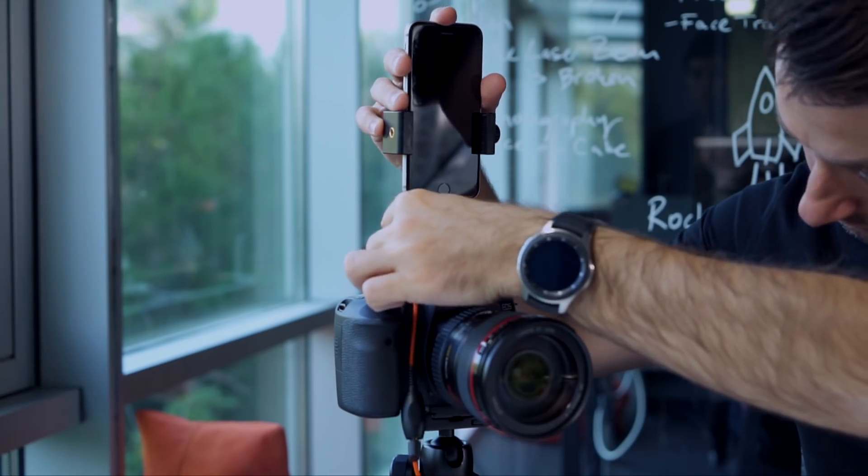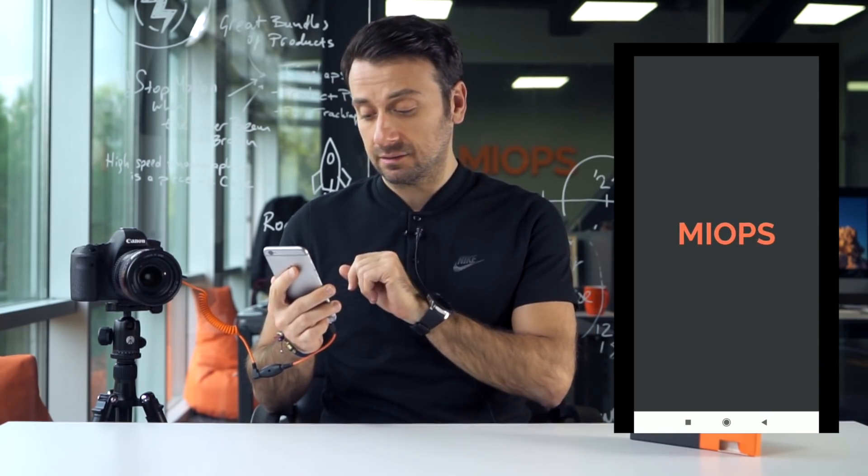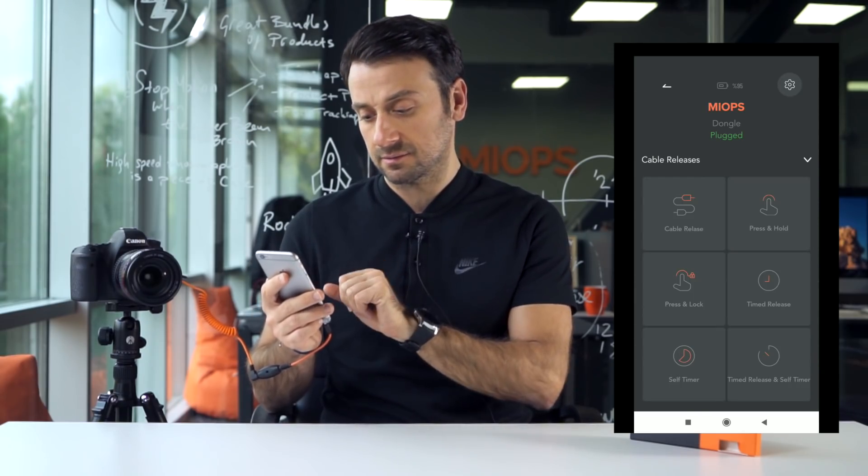Now bring your myops mobile dongle and your camera connection cable together. By the way, if you want to fix your smartphone on your camera or another tripod, you should use an extra phone holder with an adapter. Then download the myops mobile application to your smartphone or tablet from the App Store or Google Play Store, choose the desired function from the menu, enter your settings, and let the magic happen.